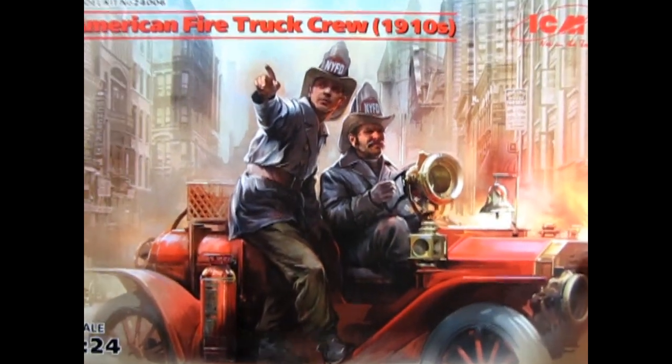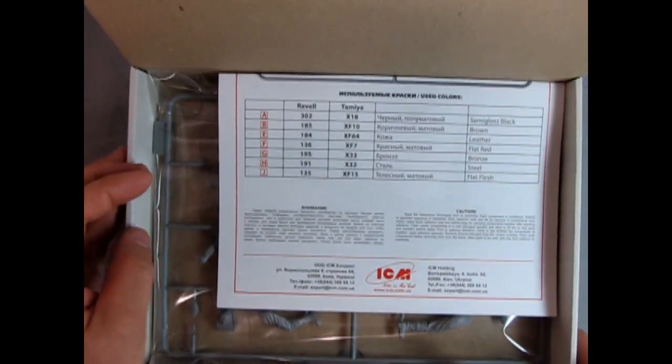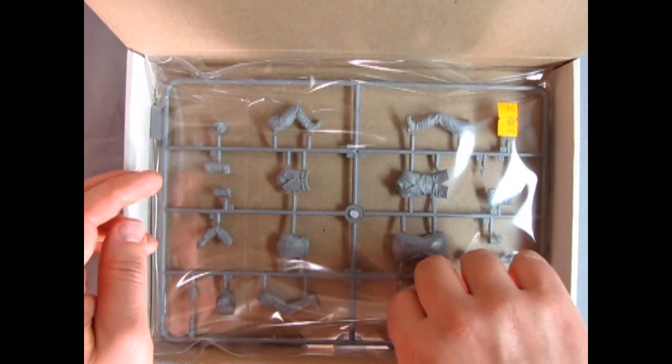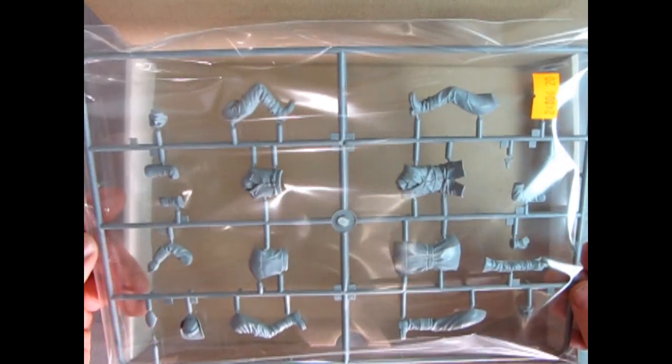Now let's open up the box. Like I mentioned in other videos, ICM makes a nice printed top, but the rest of the box is a really nice envelope-type box with a flap in the front — all you need to do is open that. It is taped at five or six points, so you will have to cut through that to remove the top. As we open this up you can see the wonderful instructions, which Danny the dog will go over in a minute, as well as the plastic sprue that contains all the firemen pieces.